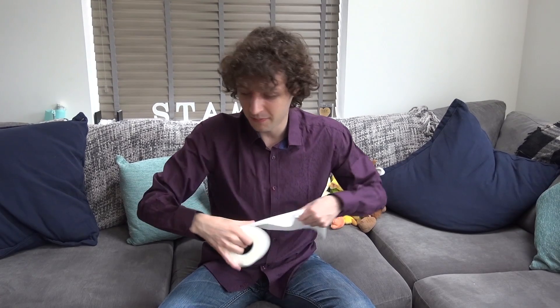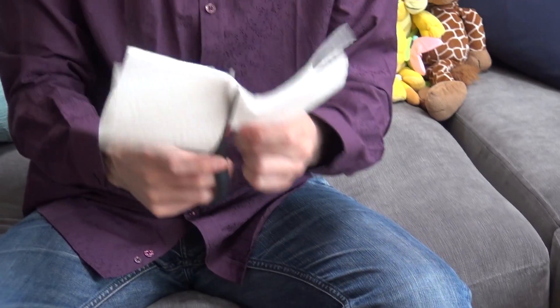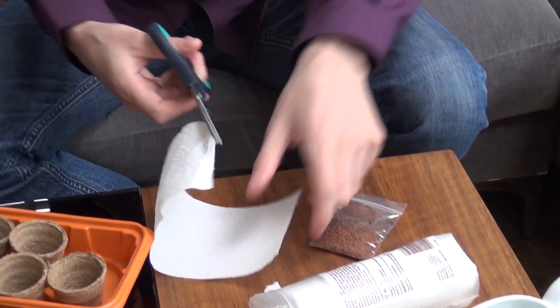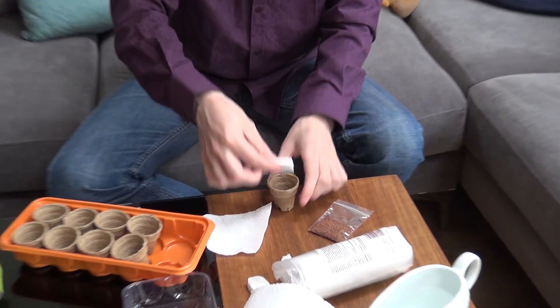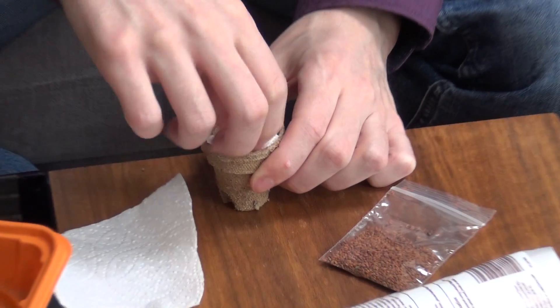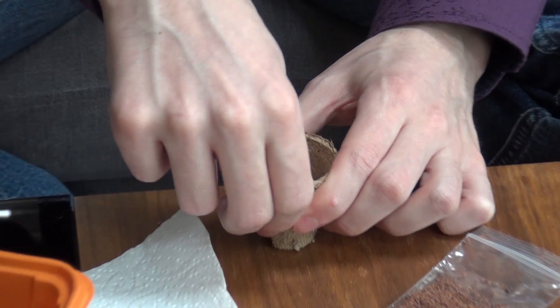I should have probably cut the cotton wool down a bit more and laid it flatter, but I think it's going to grow just fine. Now we're going to try using something else — I've also got some kitchen roll here. This is very easy to use. I'll cut it in half first, since the pots are so small, then fold it down and do the same thing I did with the cotton wool — place it in the bottom, put some water in to soak it through, then put in the seeds. I'm going to leave these to grow overnight and do another update the next day.